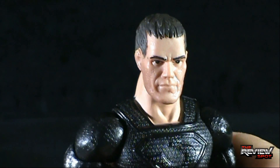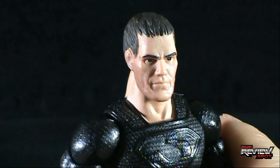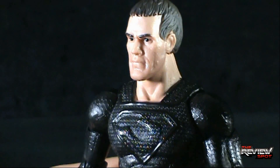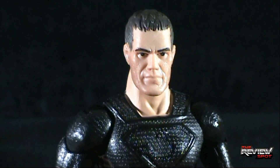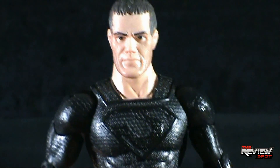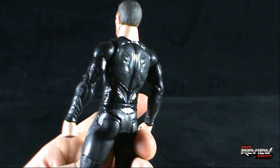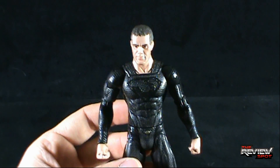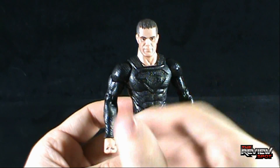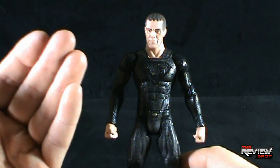We've only gotten fragments here and there from the trailer. I would say face-wise it's not bad, although I think General Zod actually had a little bit of facial hair if I'm not mistaken. Again, because these are early release figures prior to the movie coming out, we're not quite sure which scene he's really utilizing this suit. Earlier trailers indicate that he has more of an armor setup very similar to what we're getting with Jor-El.